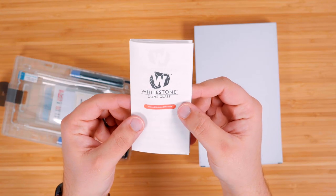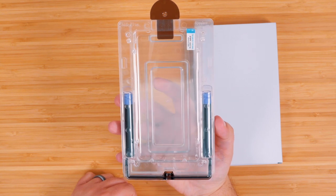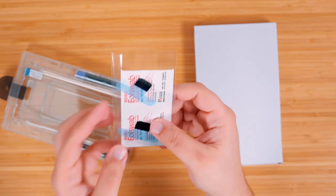Installation of Whitestone Dome screen protectors is not my forte — I'm pretty bad at this because I just don't have proper patience, and usually I'm filming a video and just trying to get it on so that it works. Just make sure to take your time and read all of the instructions carefully before you start. You'll get those instructions inside the box along with cleaning cloths, alcohol wipes, dust stickers, and a sticker to cover the speaker grill at the top.